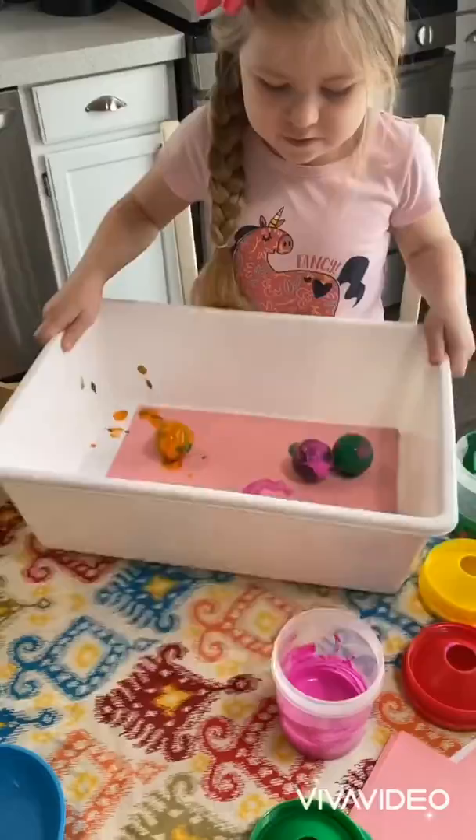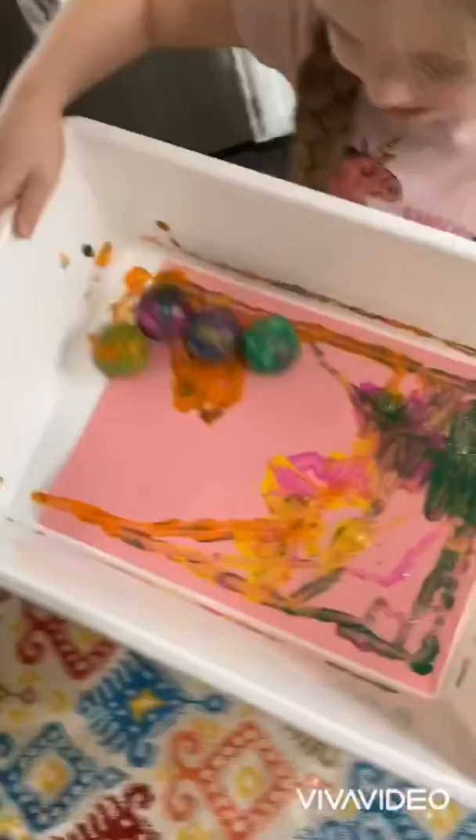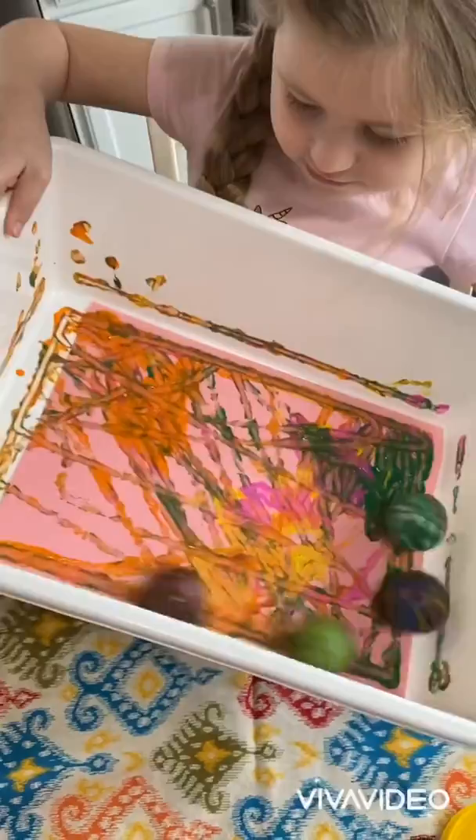Can you show us how you can roll the balls around? You can really get them going. Can you lift up your tray a little bit and see if that makes them roll around? Look at them go! Those are bouncy ones, huh?